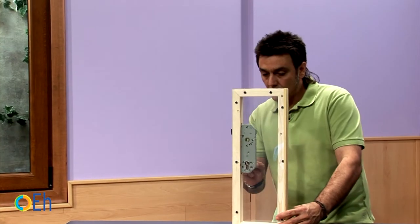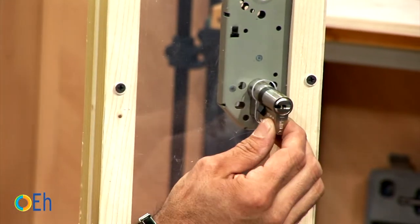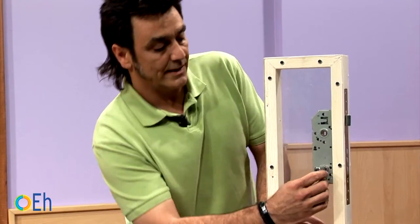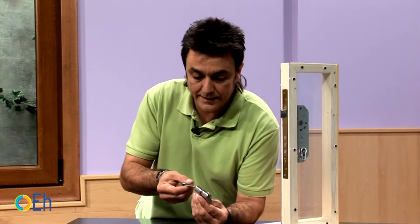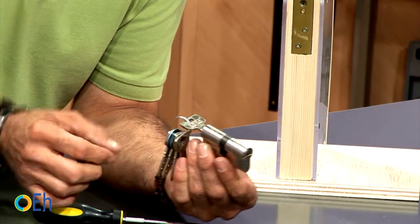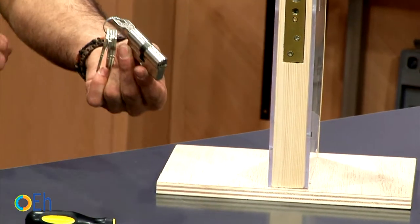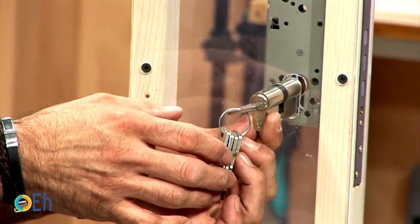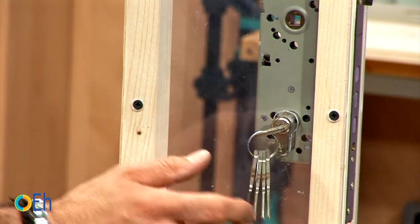Let's introduce it and see how it works. As you can see, it hits against the door. What we need to do is introduce the key and turn it a little bit until the cam is centered. Once you have it like this, introduce it with the cam centered in this position. As you can see, with the key turned slightly, it is the only way it can enter.